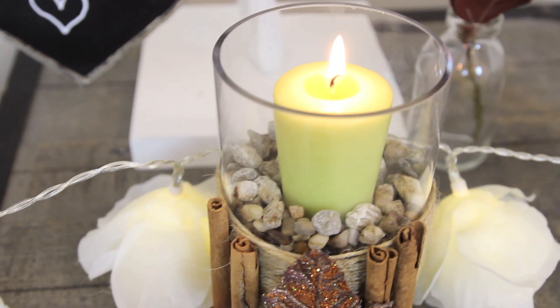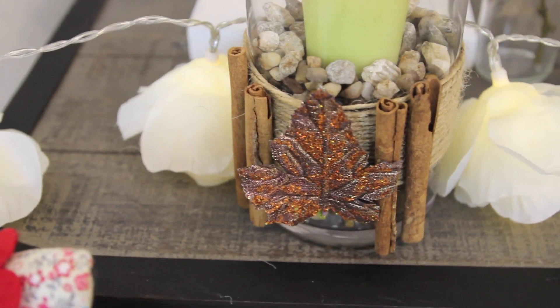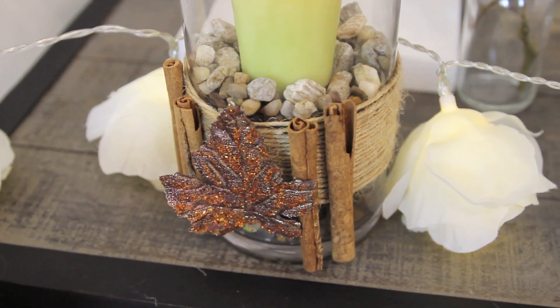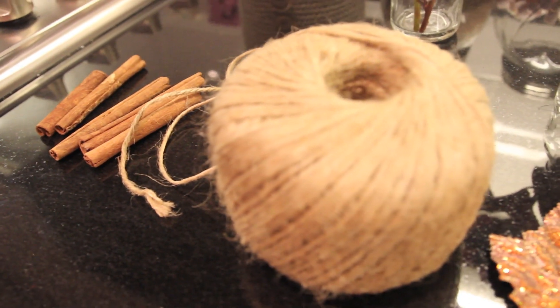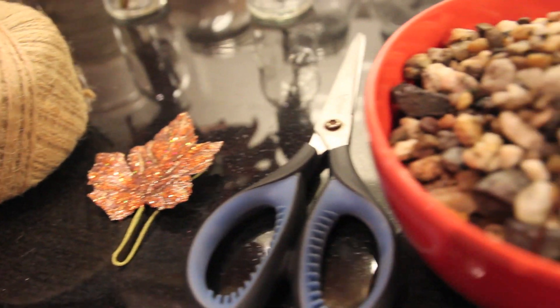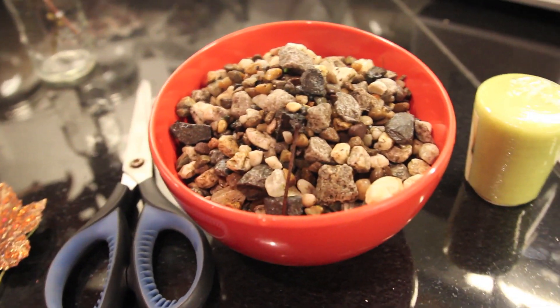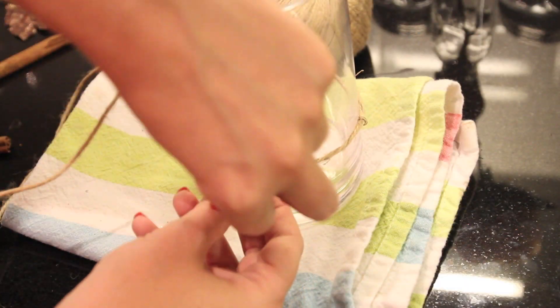Probably one of my favourite bits is this candle and I actually made it myself. I bought everything from a local garden centre - I find they have the best things for DIY. So you need some cinnamon sticks or some wood, a little bit of wool or string, then a glittery flower, a pair of scissors, some stones out of your garden, a candle, some glue, and a nice glass to put it in as well.